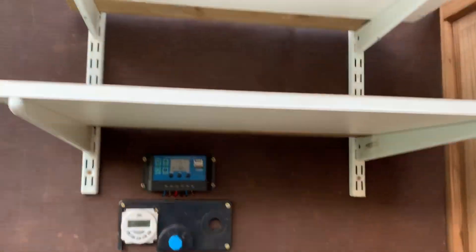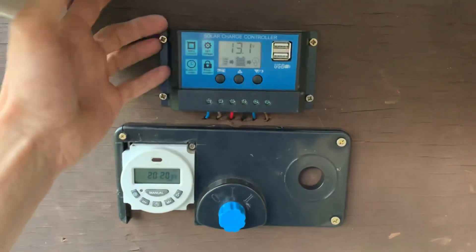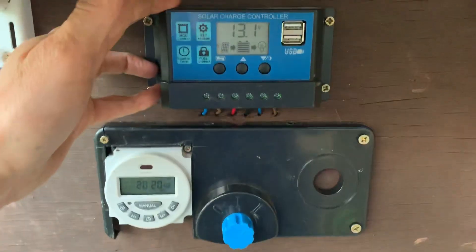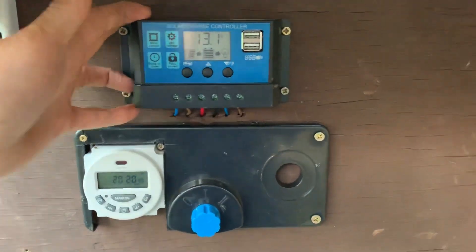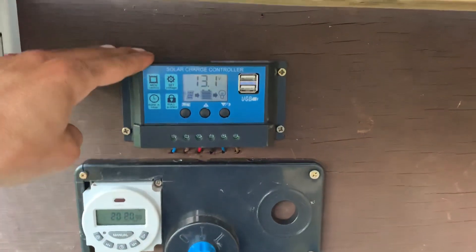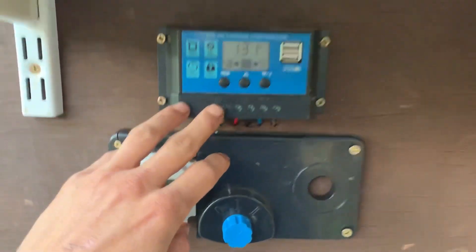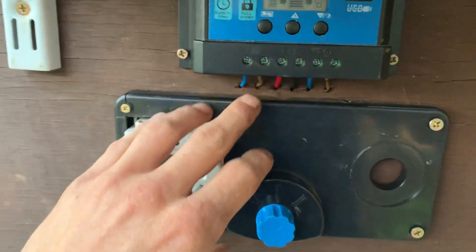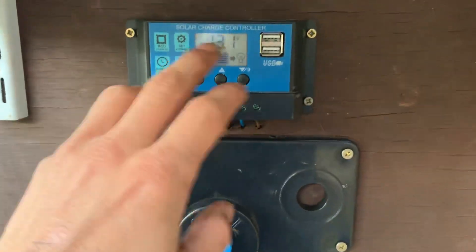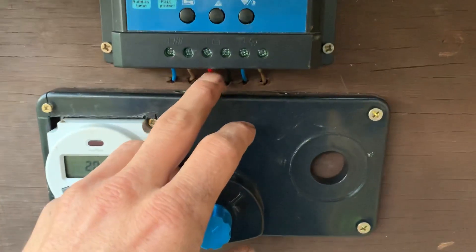And then what that does is it runs into what's called a solar charge controller. This is basically like your computer system. It's basic, but it does the job. It's what regulates the power coming in and the load going out, and it's got like two USB ports so you can charge your phone or your iPad or whatever. So the solar panel runs into here, but then obviously it regulates it, stops the battery from overcharging or anything like that. It's got built-in timers and fuses and that, I believe.